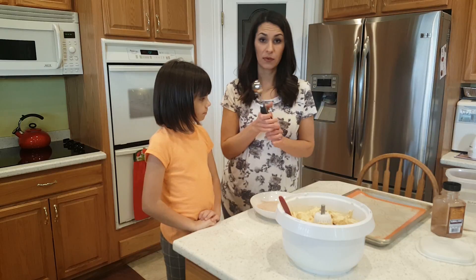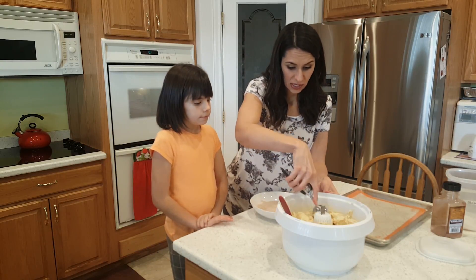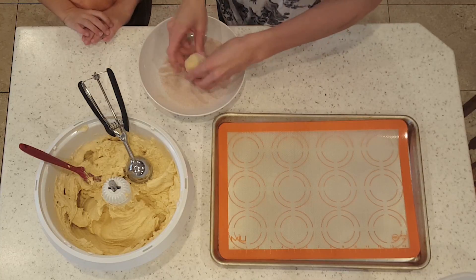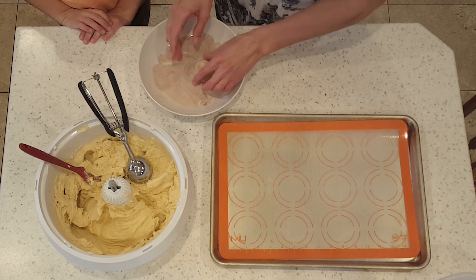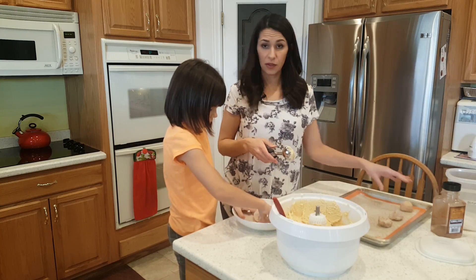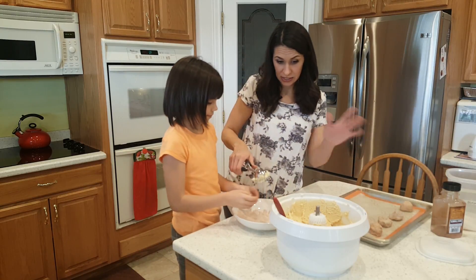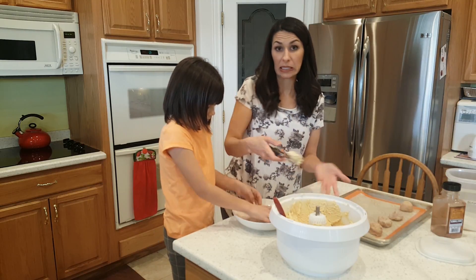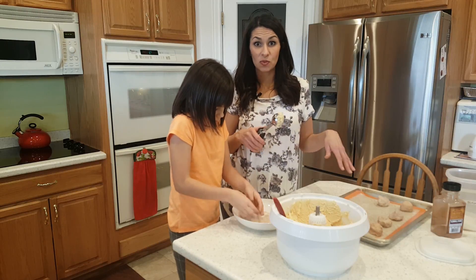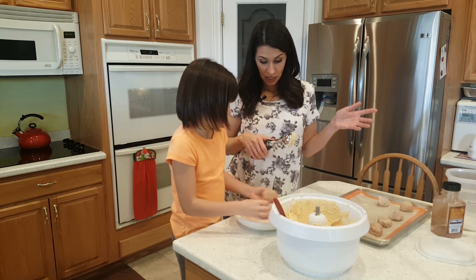I really like big cookies, but you can use whatever size you want. This is a number 20, or a two tablespoon scooper. Do you see how soft this dough is? We're going to roll them in a ball and stick them in the cinnamon and sugar to coat them. Another thing you can do with these cookie balls is stack them and freeze them to bake another time. This recipe makes a lot of cookies and we don't always need a ton, so we can freeze them and cook up just a few later — they taste perfectly fresh and delicious.